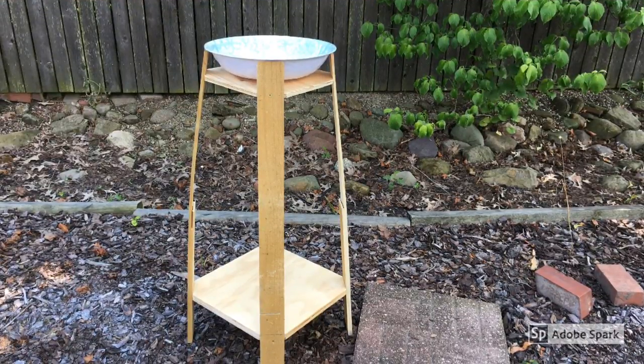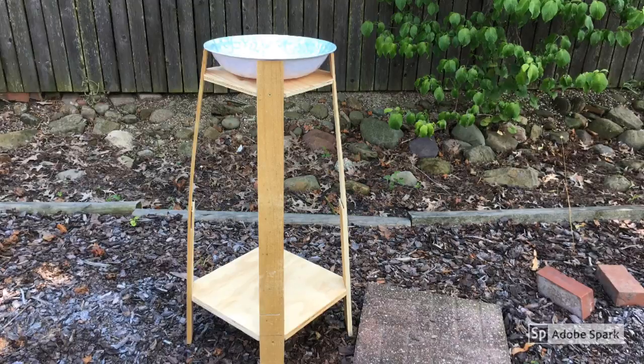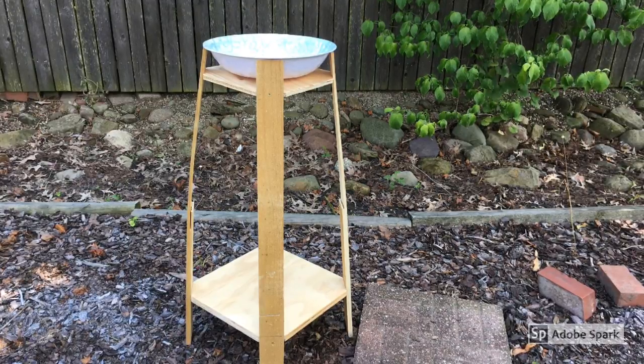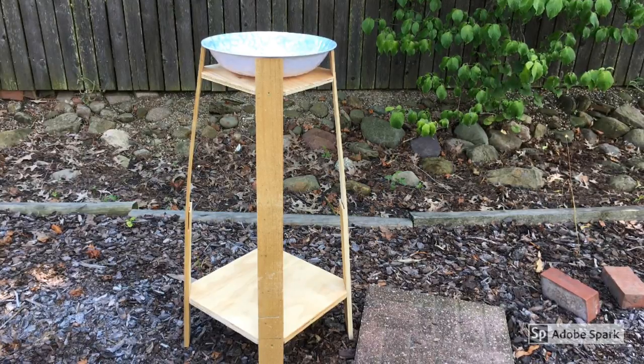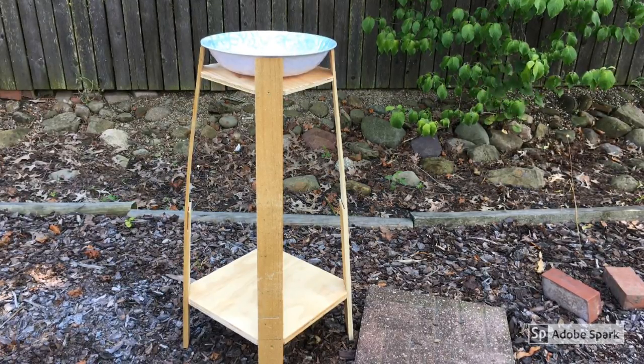I am making a bird bath — really I'm making a stand for a bowl. I found this bowl at Marks for about four dollars. It's about thirteen and a half inches wide by three inches deep, so I want to make this stand out of wood.